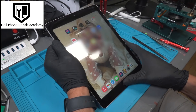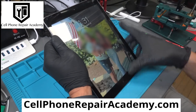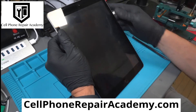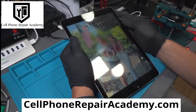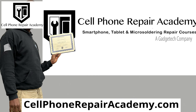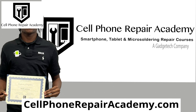Thank you for joining us on this journey of technological troubleshooting. Until next time, if you're as intrigued by this world as we are, we invite you to delve deeper into the realm of mobile device repair. Consider joining us at the Cell Phone Repair Academy for comprehensive training — uncover the secrets of the circuits and embark on a journey to master the art of fixing gadgets.